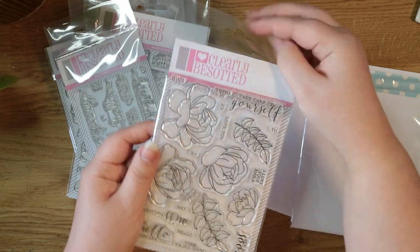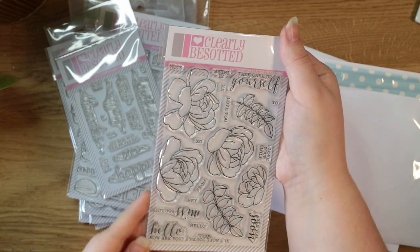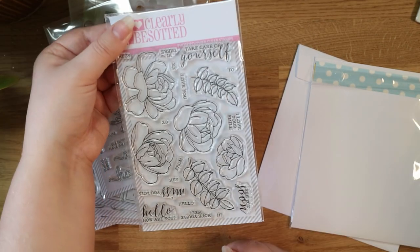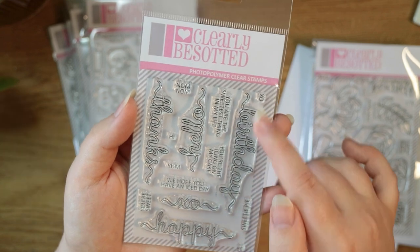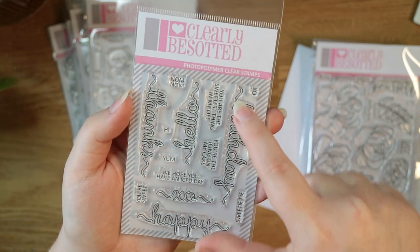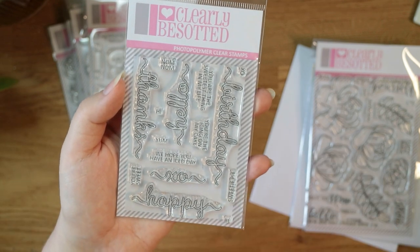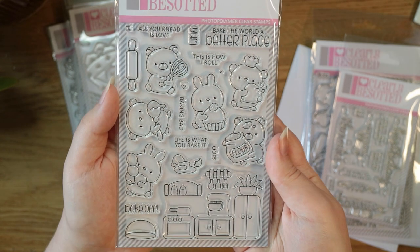I also got one stamp set in their sale — I just really liked the big flowers, I thought they'd be nice to stamp and watercolour. It was only five pounds and they always have good bargains in their sale. The bundle-exclusive set is called Piping Up, inspired by piped icing. All the sentiments — 'birthday,' 'thanks,' 'hello,' 'happy,' and 'xo' — are in this cute piping-inspired font. Additional sentiments include 'nom nom,' 'hi,' 'yum,' 'we hope you have an ice today,' 'you're sweet,' 'you are the sweetest thing in my life,' 'you're the icing on my cake,' 'xo,' 'sweetie pie,' and 'bae.'